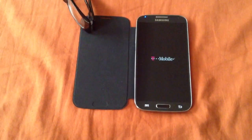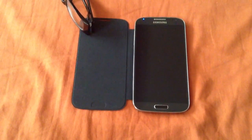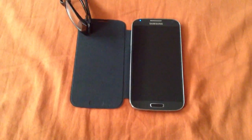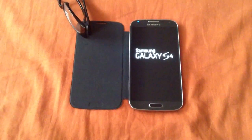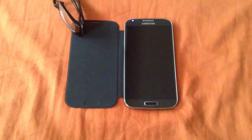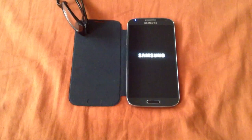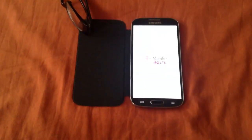By the way, the T-Mobile Samsung Galaxy S4 comes with all the bands for AT&T, so you could just easily put your SIM in, put the phone in LTE mode, put the AT&T SIM in, and change the APN setting to the AT&T LTE APN and it will definitely work.